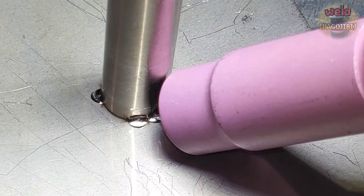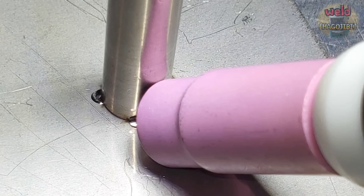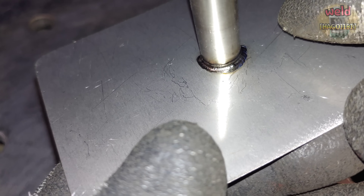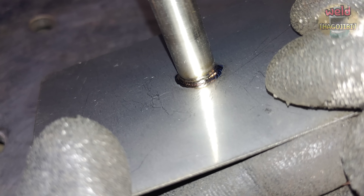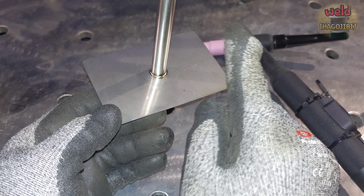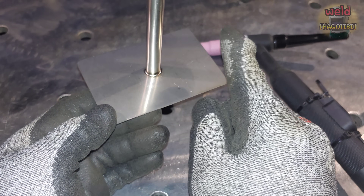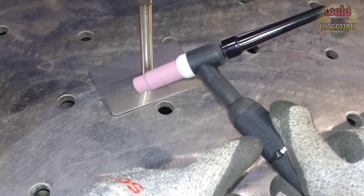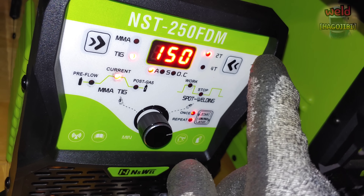This way is called the heat transfer method. I have already explained this before. If you are familiar with this method, it can be used to weld using the heat transfer method. This is a pulse weld with a similar concept, but it's a little different. Spot weld is automatically repeated.